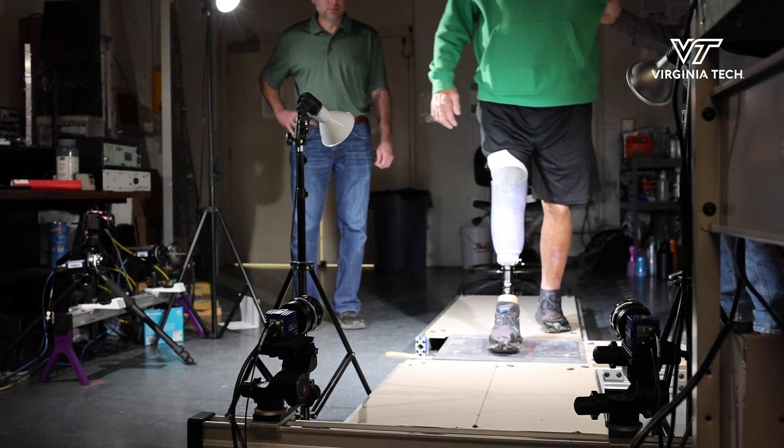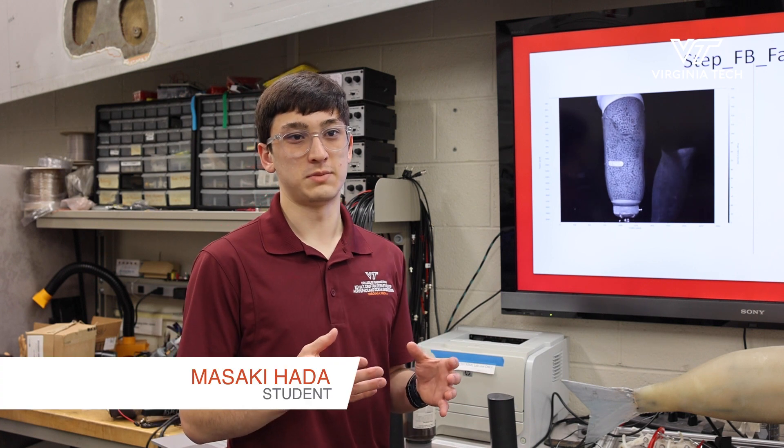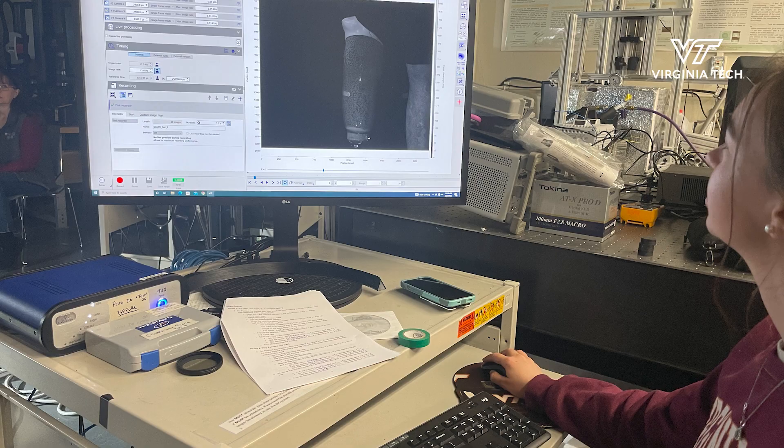By identifying the regions of higher and lower strain, you can see if there's a spot that's maybe rubbing or more uncomfortable through the day, and you can adjust the fitting of the socket accordingly.